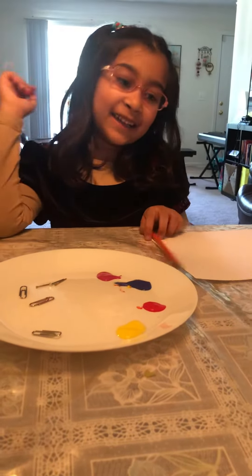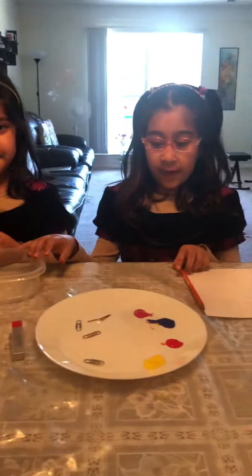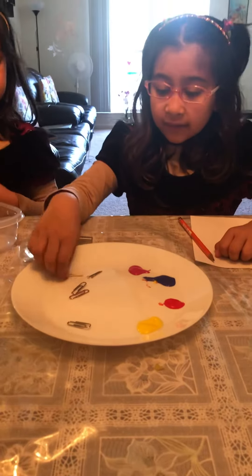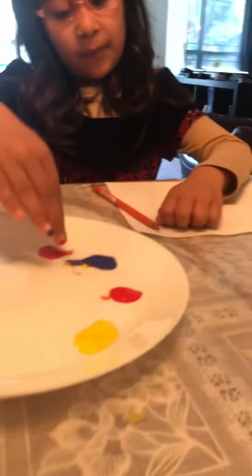Hi guys, today we're going to teach you how to do this cool experiment. You will need some magnets, pins, and materials, and you'll need some different kinds of paint colors.